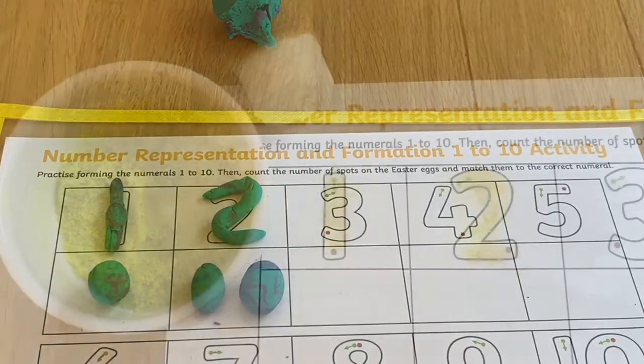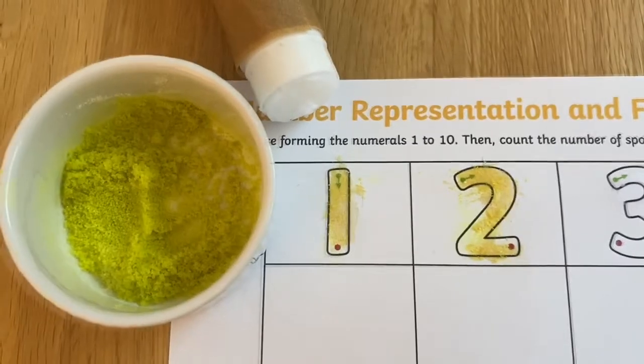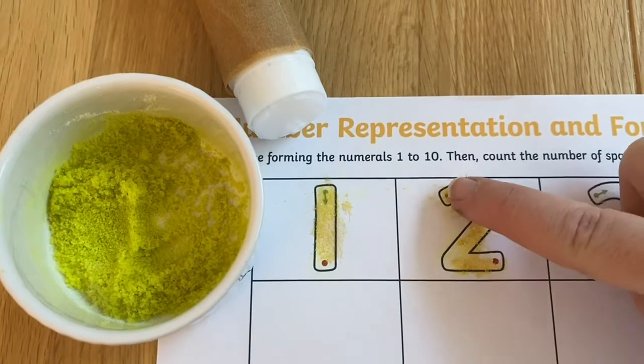You could even spread some glue on each number, sprinkle on some sand and then get the children to feel the shape of the number, helping to reinforce exactly how that number is made.